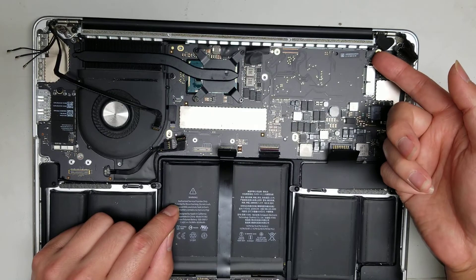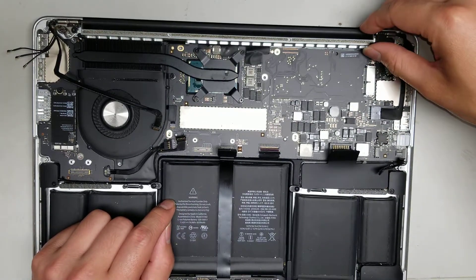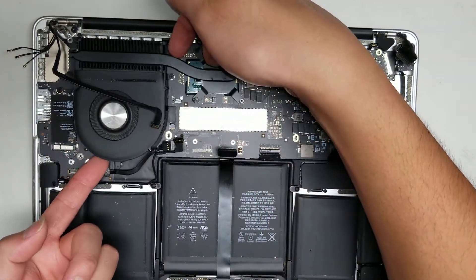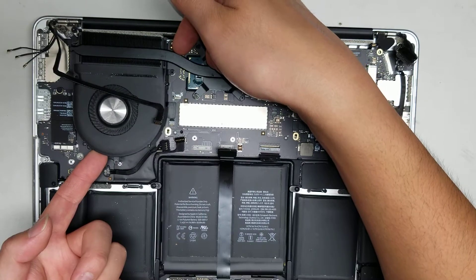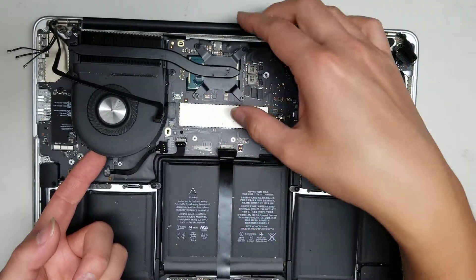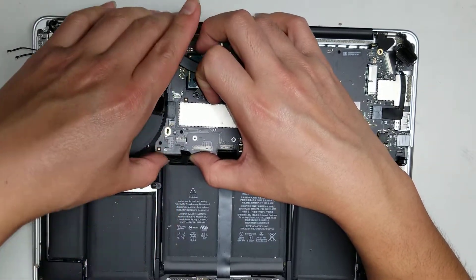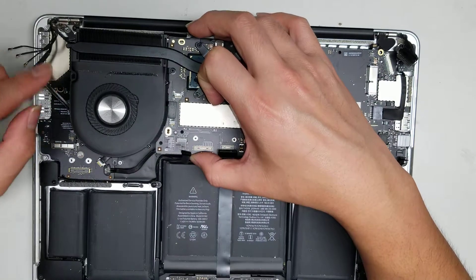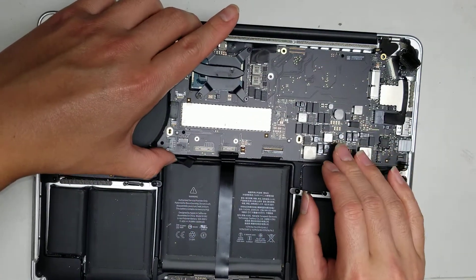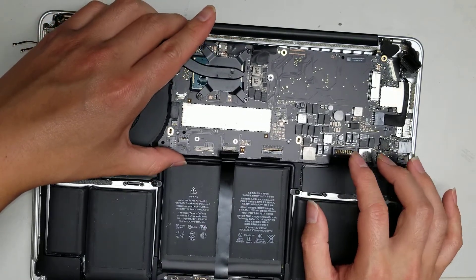The keyboard backlight connector is right here — flip that up and move it out of the way. That should be all the connectors and screws. Use the heat sink slightly to lift the board, but be careful not to bend it. Once you get it up a little, hold it by the edges. The hardest part is moving all these connectors out of the way.